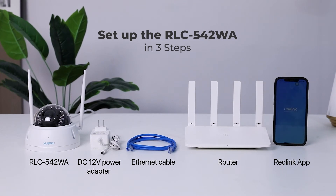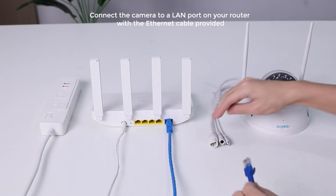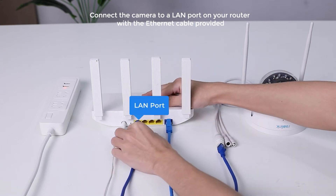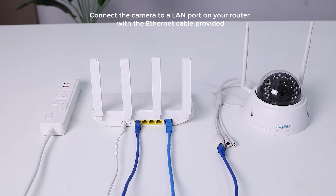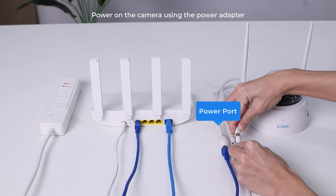Let's start. Before setting up the camera on your mobile, you need to connect and power it on first. Connect the Reolink 542WA to a LAN port on your router with the Ethernet cable provided, and then power on the camera using the power adapter.